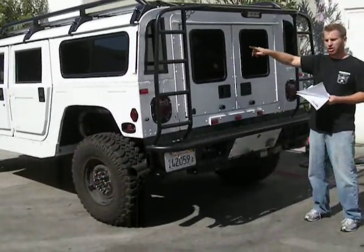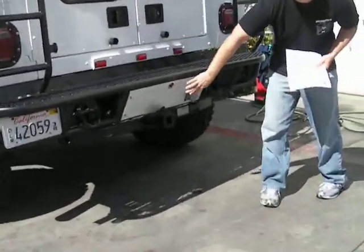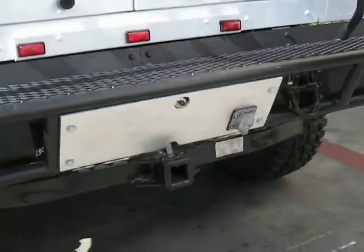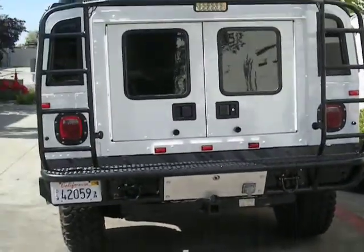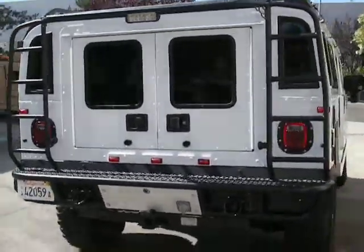Reverse light that's mounted inside — I'll show you in a second. Reverse cam, custom mounted. On this plate right here, what you need to know is if you want this painted black or leave it aluminum. And that's it for the exterior items.